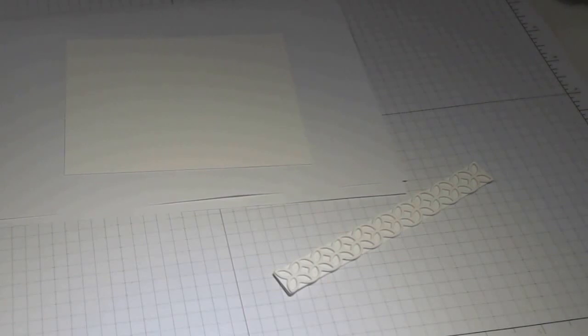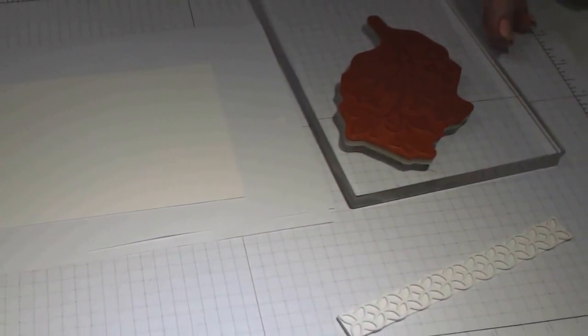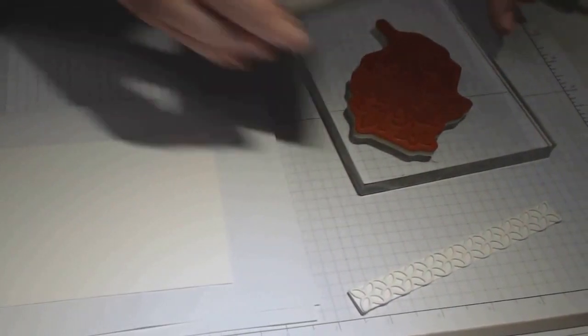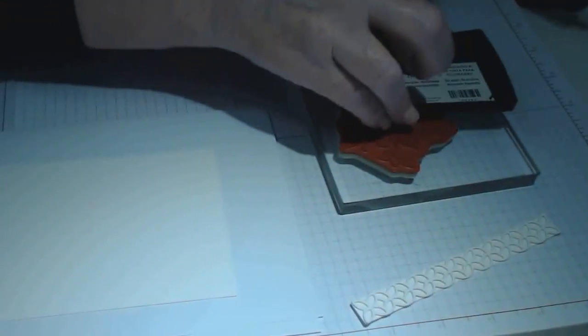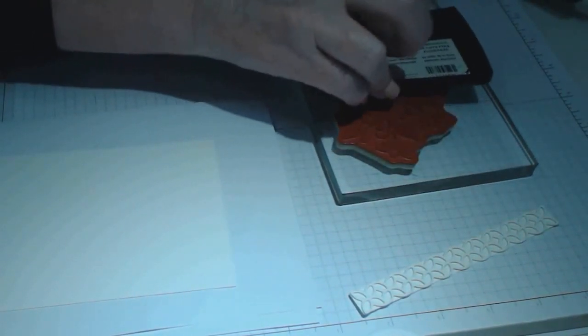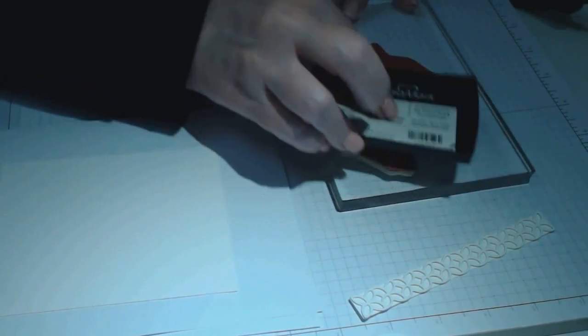I'm going to do the flowers first. I'll stamp my flower first — I've used Versamark. Make sure your stamp is juicy so that your silver embossing powder is going to grab with the stamp. You want it to grab the image with all the fine powder without leaving any gaps, so don't be afraid to make it really juicy. Just don't rock your stamp when you put it onto the cardstock.